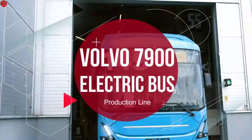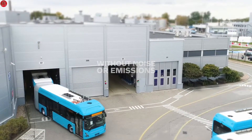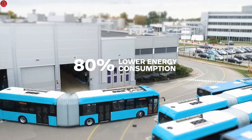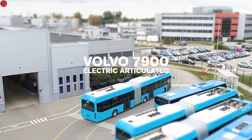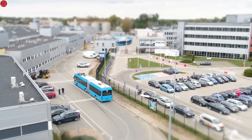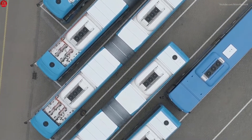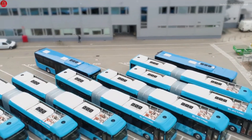It can transport up to 150 passengers without noise and emissions, has flexible charging solutions, and 80% lower energy consumption compared to a diesel bus. This is the Volvo 7900 Electric Articulated — an important tool in the transition towards sustainable public transport for cities all over the world. Let's find out how this state-of-the-art electric bus is made.